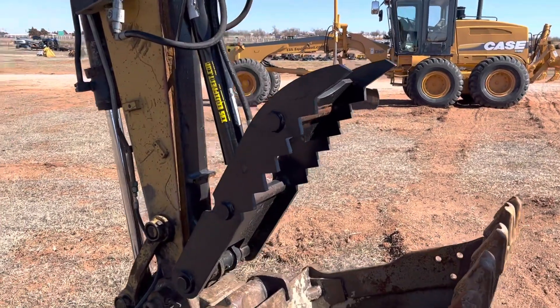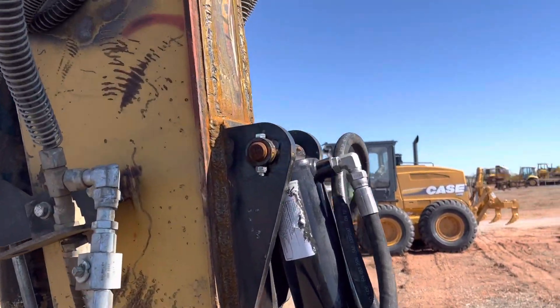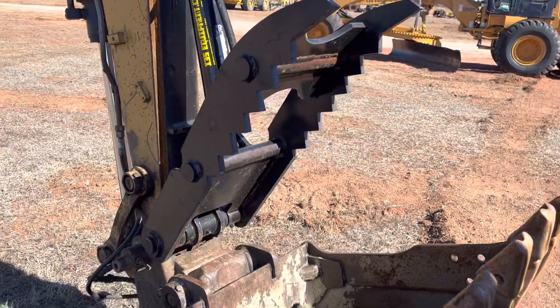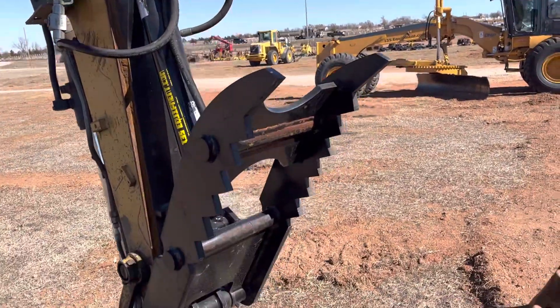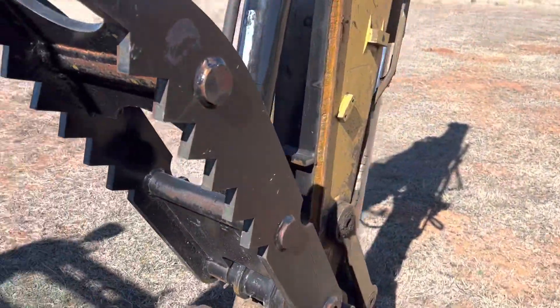They removed it, and it still had some fittings up here, but it was cheaper and easier for them to get one of these thumbs and have it welded on, with their old brackets ground off, instead of trying to buy a brand new one from Caterpillar.